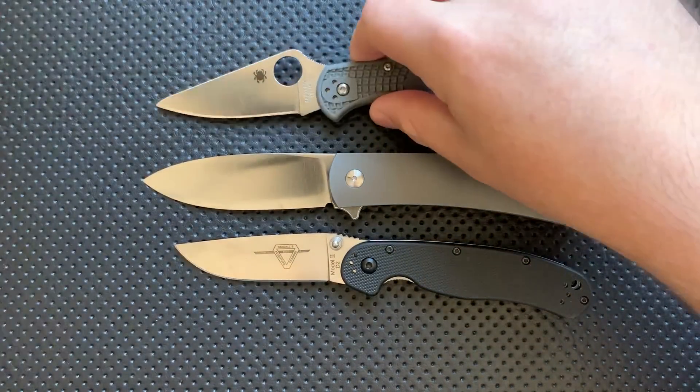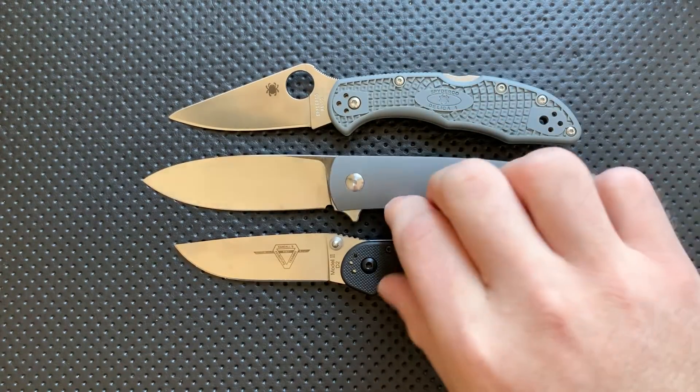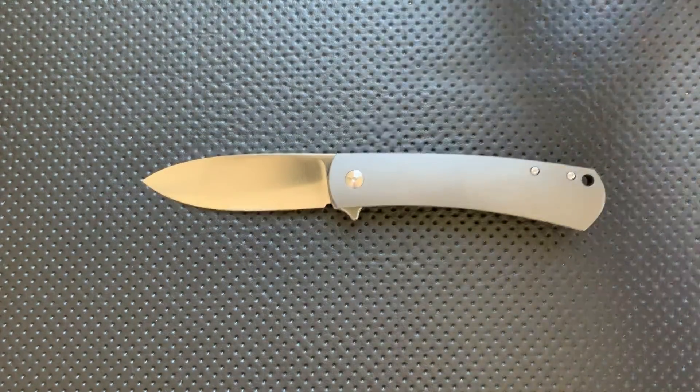And here it is, of course, against your Spyderco Delica. So you can see, size-wise, it's pretty reasonable.